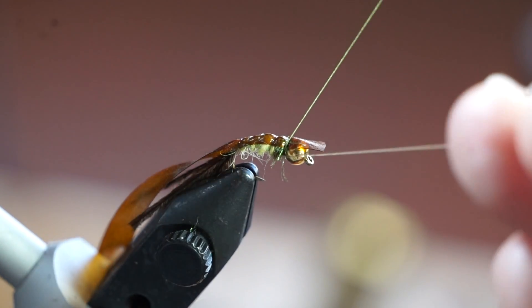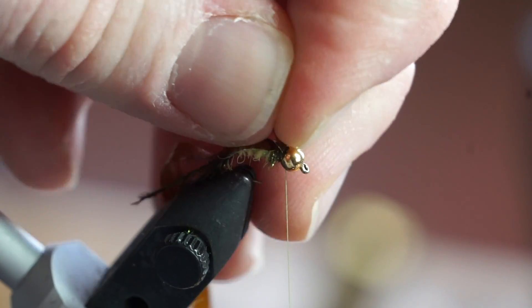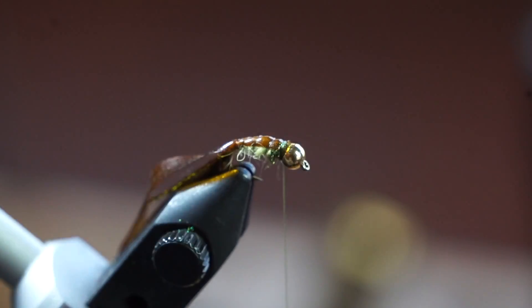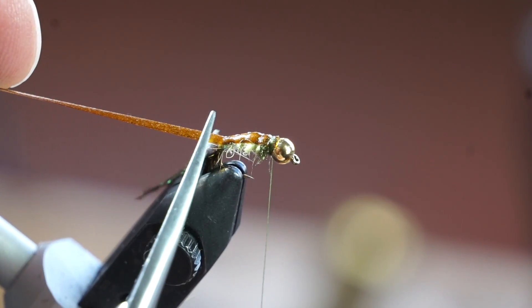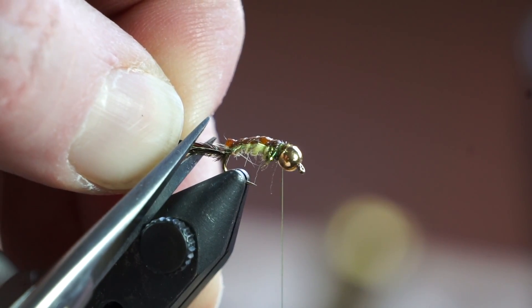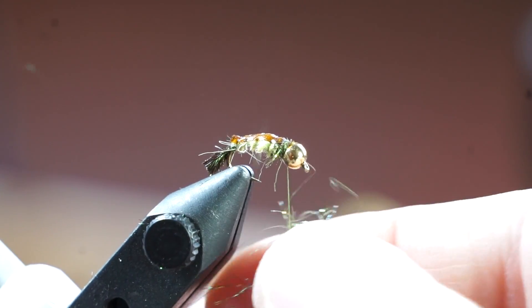Then capture it and snip the waste. Pull back the tag of the bug back and make a few wraps in front of it. Then pull it tightly and snip the waste. Pull the back tightly as well and snip that off with a little bit sticking out. Then snip the peacock curl tail short as well. Take a bit more of the starburst dubbing and dub a bit more collar on the fly.